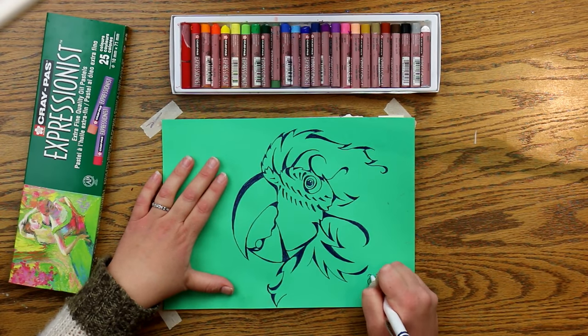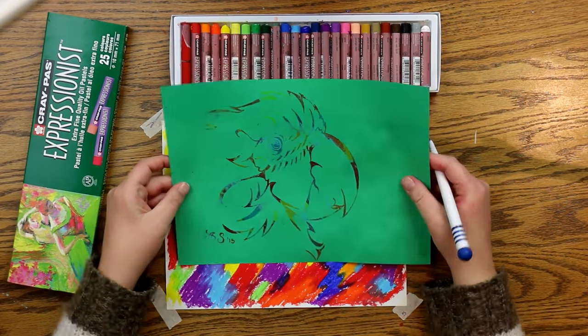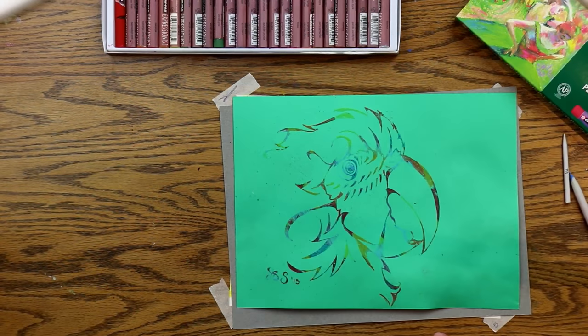If you're going to sign it, you've got to do it backwards, so you might want to practice that first just to get it right — unless you're just really good. I flipped it over and you can see that color transferred quite nicely.